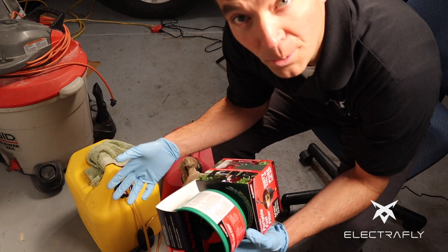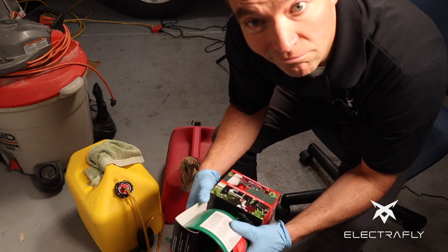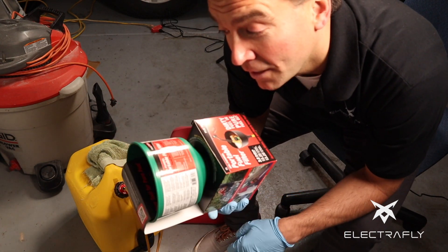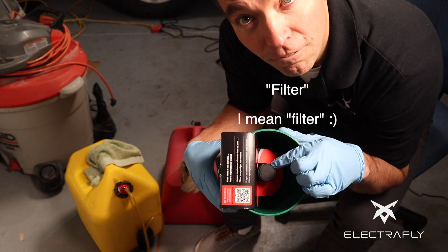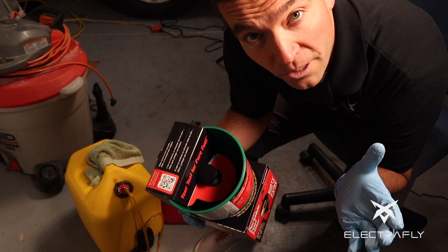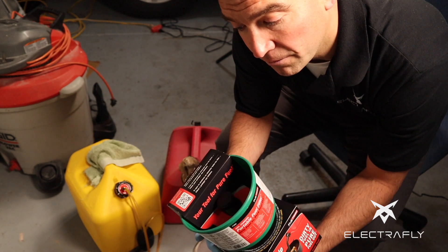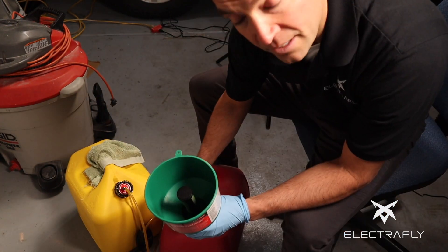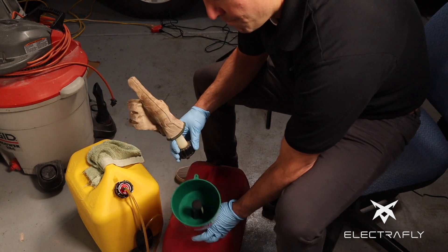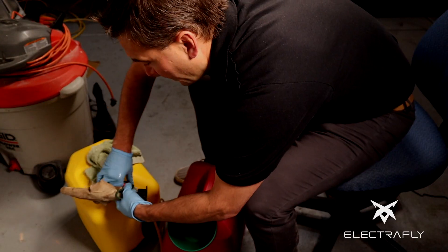One of the things we need to do is filter the fuel even before we put it into the tank. This tank actually has a few little things floating around in the bottom, so we're going to use this funnel called Mr. Funnel. It has a funnel inside of it that separates all the gunk, and it also separates water — so only fuel can get inside. It's a neat little way to keep all the fuel clean.